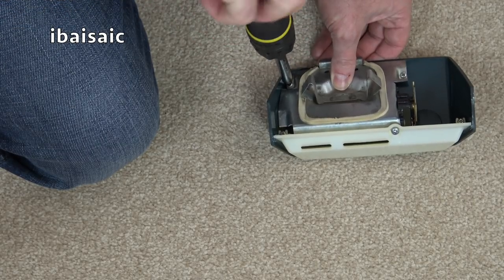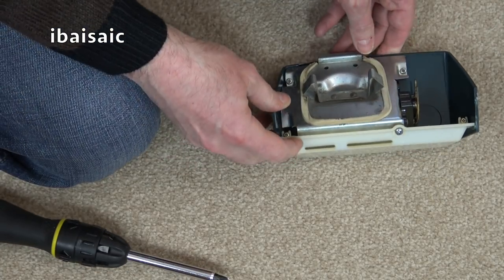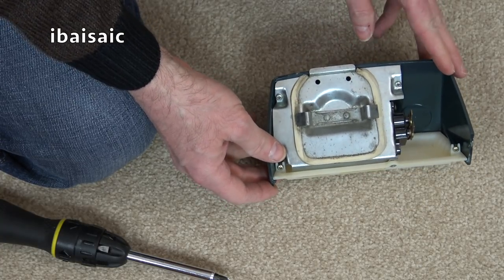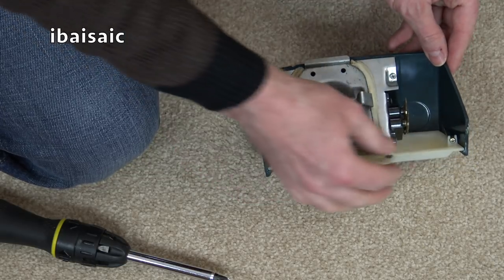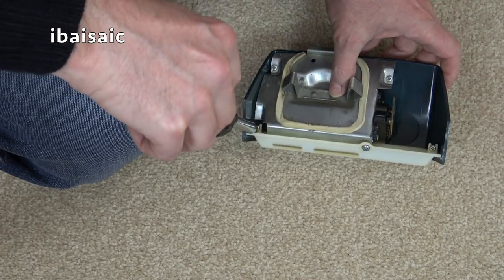He also posts pictures on the Manchester Vax Forum, so he takes a lot of effort in taking photos of everything he's done. So if you ever need any help or advice for a particular vacuum, you can check there and see if Sam's actually shown a full strip down.